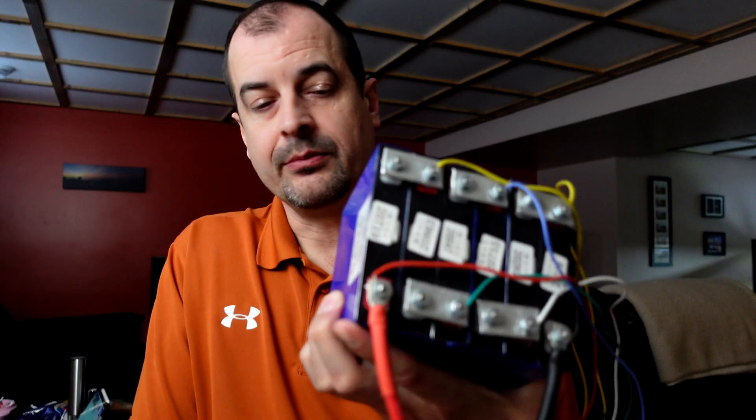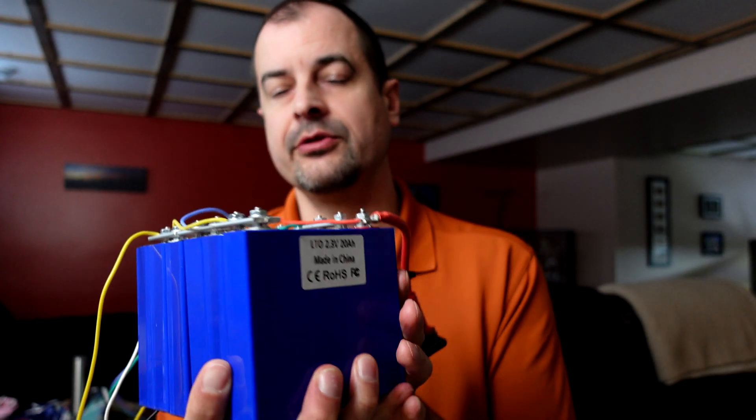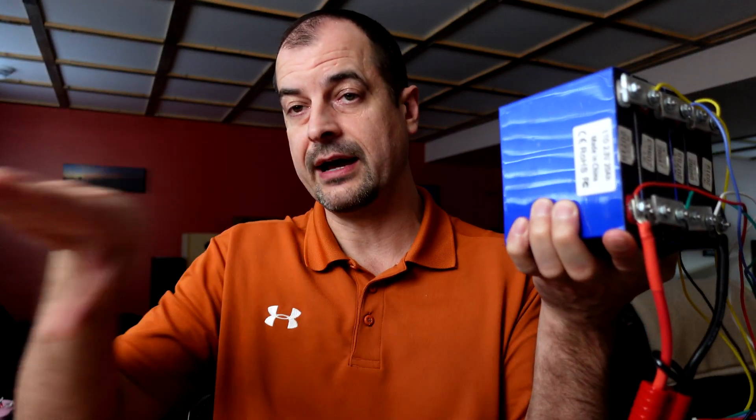Building these things is super easy. You can see they're very much like the Yinlong cells except they're square, which is really handy. You don't have to lay them out this way — you could lay these out flat in a series setup. I've got six here in series, and that's probably what I would do for a car as well. Six series is better than five — it gives you a little more voltage protection.